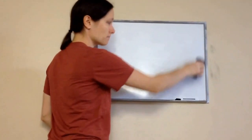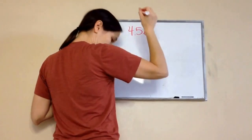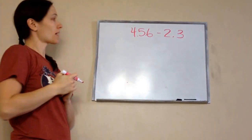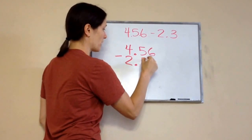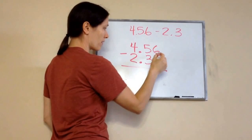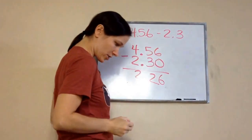Okay, let's do a subtraction: 4.56 minus 2.3. We're going to line it up — 4.56 minus 2.3. What should I do with this extra space? Add a zero. I subtract, and you should have gotten 2.26.